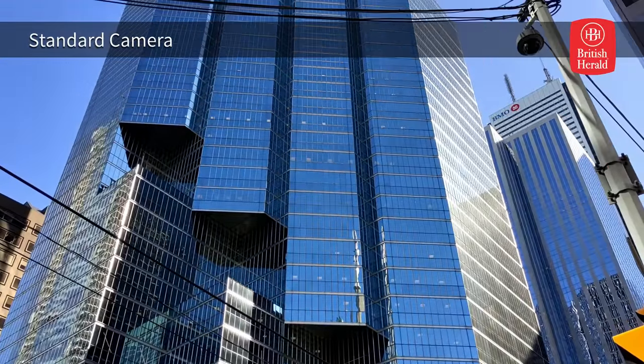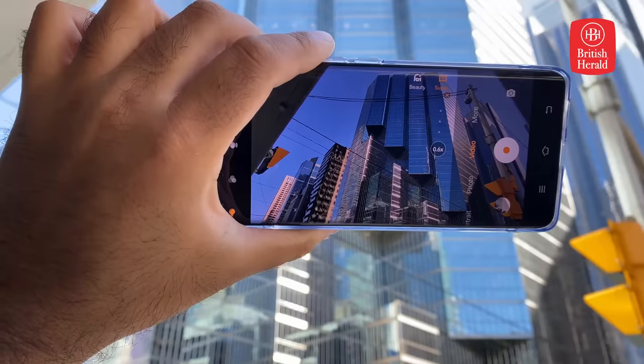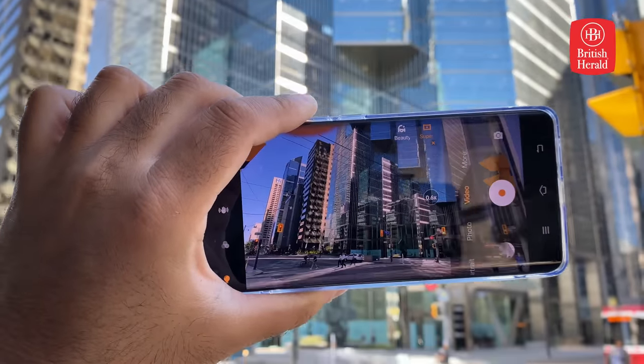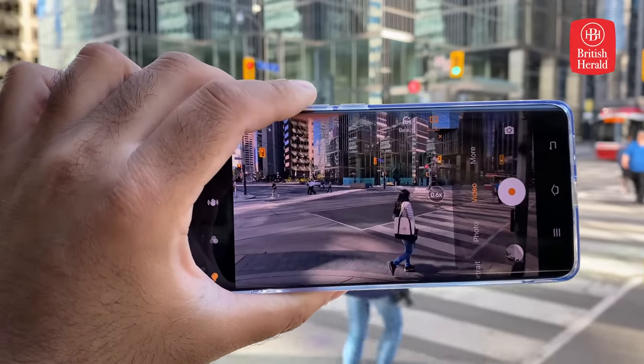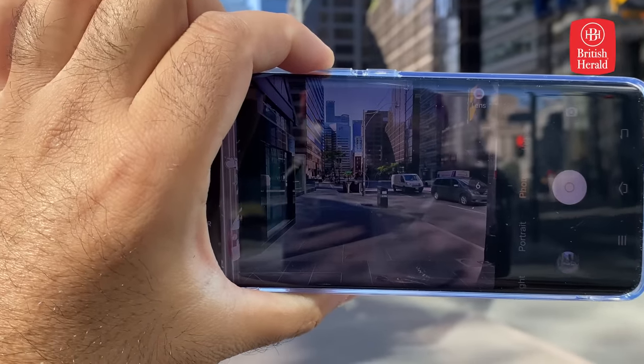The ultra-wide-angle sensor gives you great wide views when you need them. This works really well when taking landscape or architecture shots, and really gives you the full scope of the location you're in. The volume controls become a dedicated shutter button, making it easier to take one-handed photos without fumbling around with the screen.